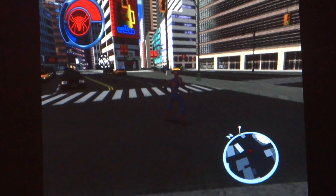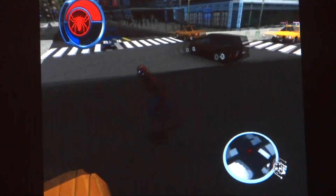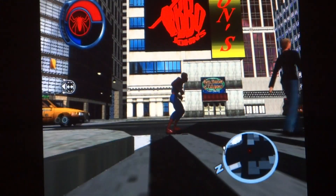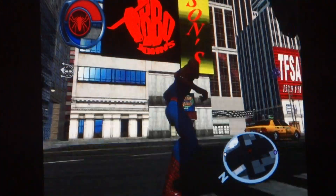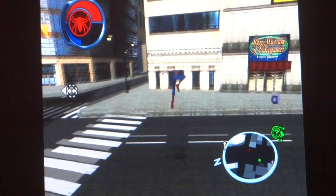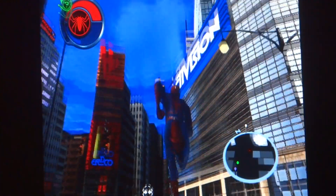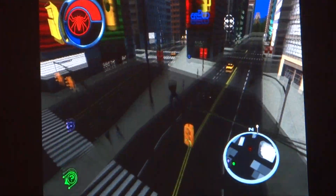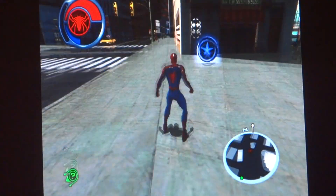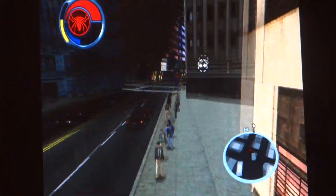I want to take a moment to look at Times Square. I never really get the chance to take a moment to look at it. There's Jason's BBQ, John's, a museum of video games, Times Square Activision, and other cool stuff too. Alright, I'll be heading over to my mission.